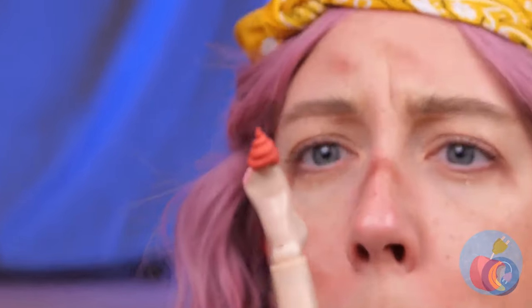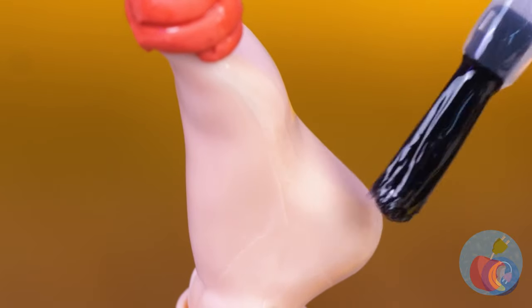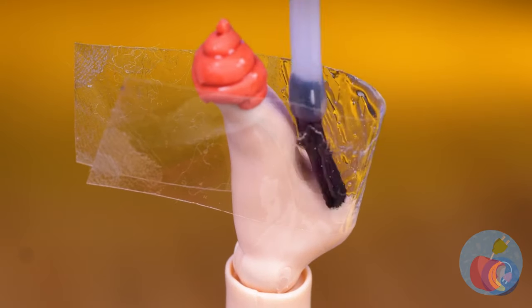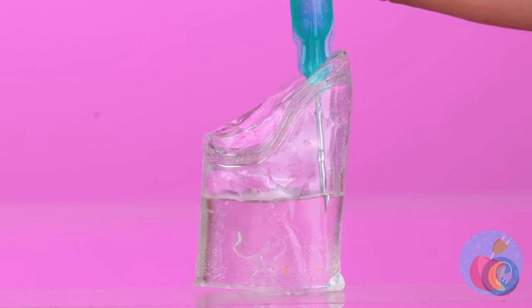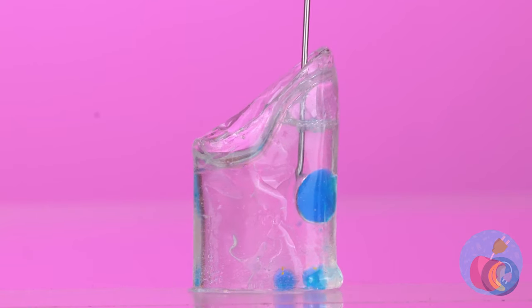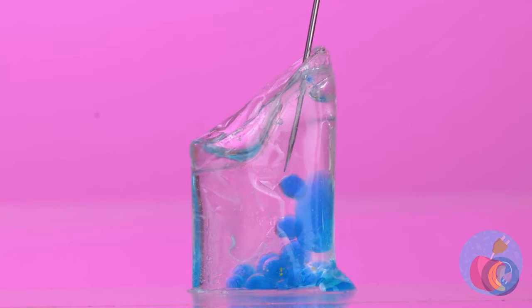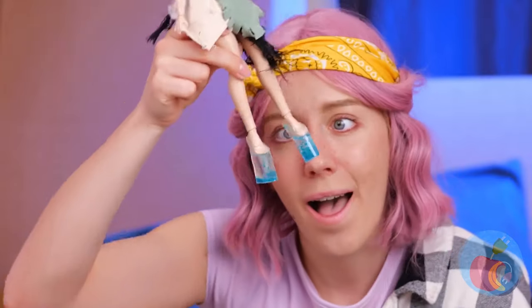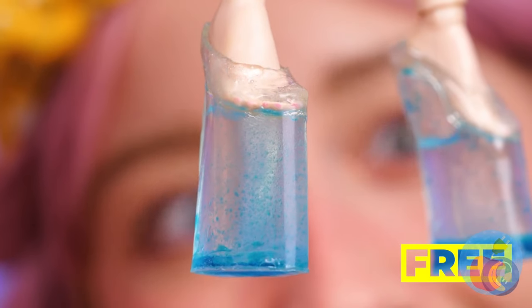What's fancier than customized shoes? When it comes to heels, the bigger the better. Now just add water and maybe a splash of color. Watch what happens when you shake it up. And if you think that's neat, wait until we add the fish.